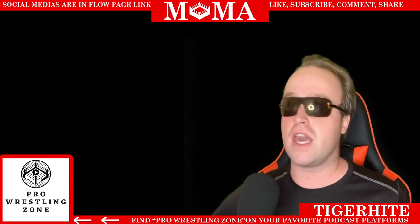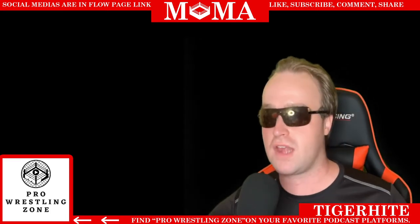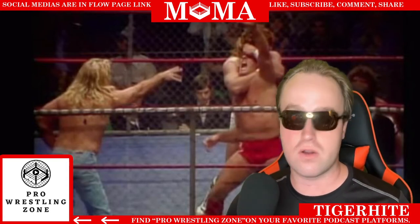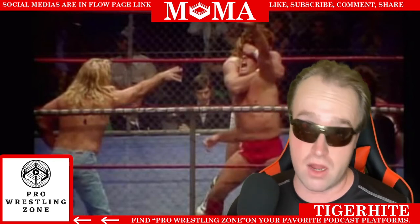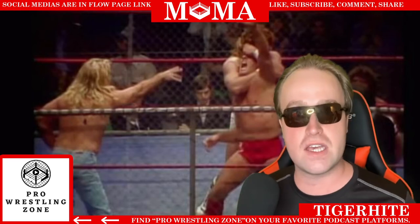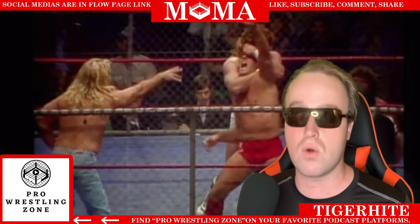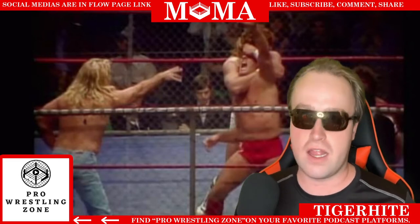Steel cage matches were not only introduced as the ender of a rivalry but also the beginning of major ones. The best example was Christmas Day in 1982, in Dallas, Texas — the NWA World Heavyweight Championship match between Kerry Von Erich and Ric Flair, with Michael P.S. Hayes as guest referee. Terry Gordy interfered on Flair's behalf, slamming the door into Von Erich, which kicked off the rivalry between the Von Erichs and the Fabulous Freebirds.